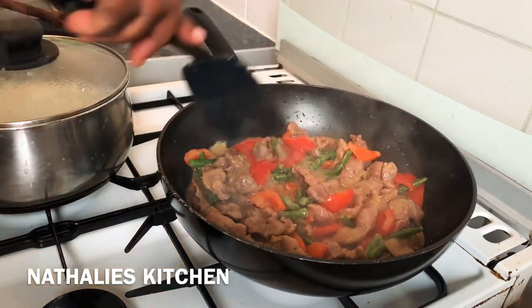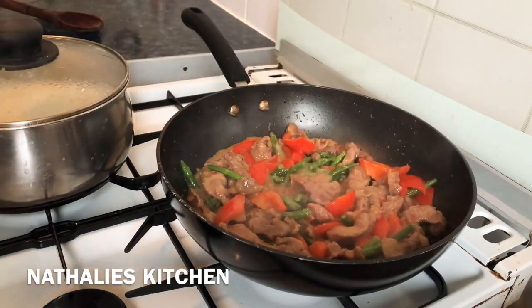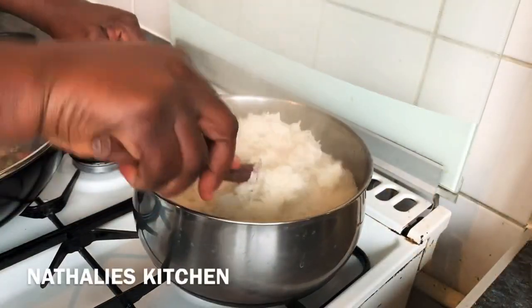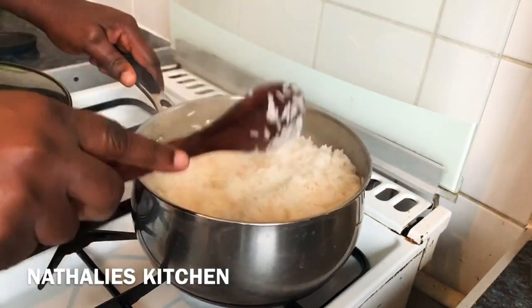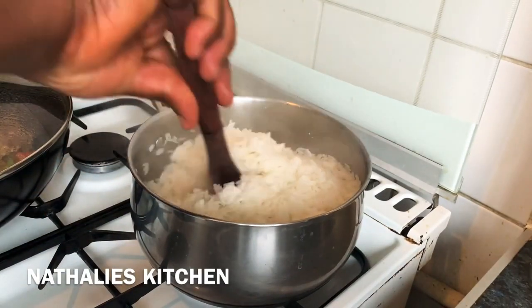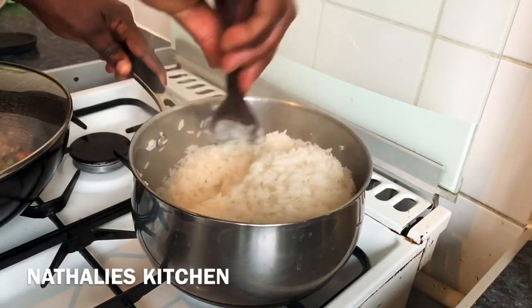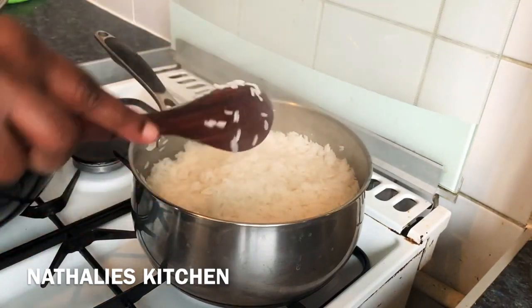End results! I'm checking on my rice. As usual, I like it a bit sticky — I have to stop doing that. I'm going to cover it with parchment paper.